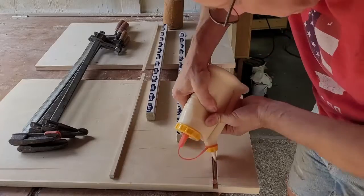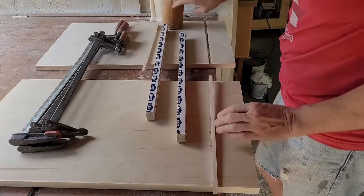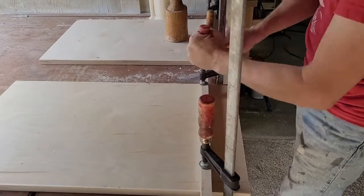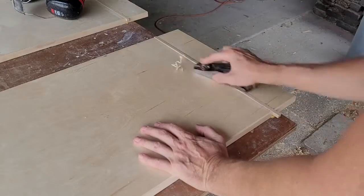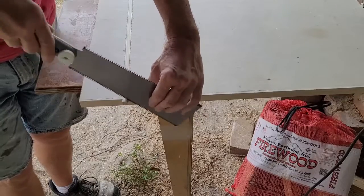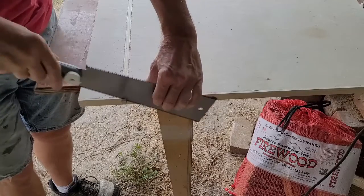Before gluing the strips in, I prepared two cauls with some tape so they wouldn't stick to the repair. Then I could add a bead of glue into the groove, tap the strips in place, and place the cauls on top and clamp them down. A few passes with my block plane and a quick sanding, and the face is smooth. The last step was to trim off the excess strips with my pull saw, and we're ready to start the joinery all over again.